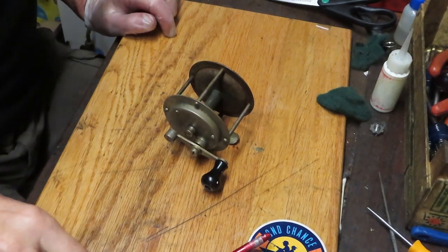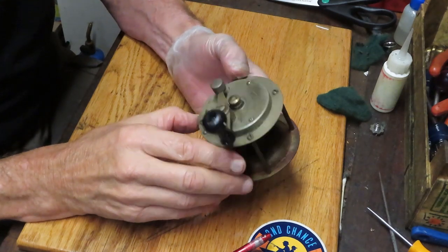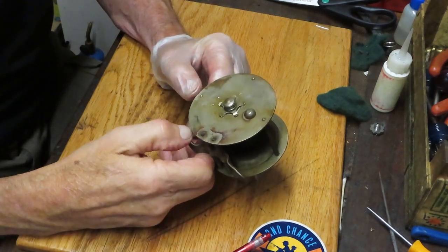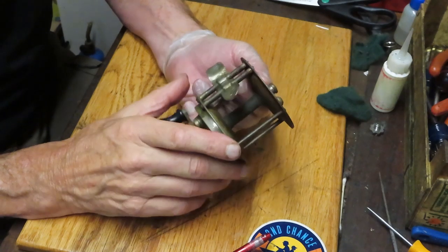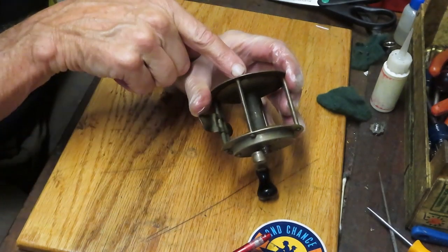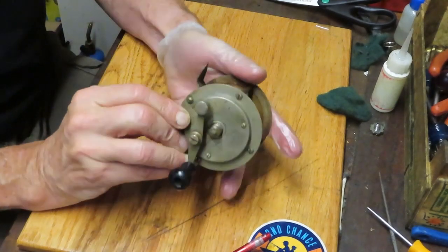Hi, this is Dennis with Second Chance Tackle. Scott sent me a couple of reels that were flea market finds. We're going to call this one an education — there's not much you're going to be able to do to service this reel, but we'll learn from it. We have two broken stud mounts that hold the reel seat on, but it's still being held on. These are screw posts — that's why they're being held in. They screw into the side plate here, so it's holding the side plate.